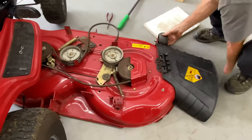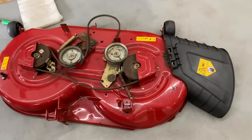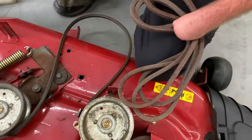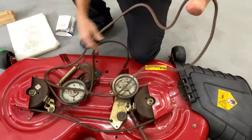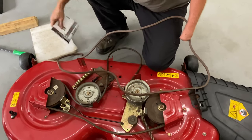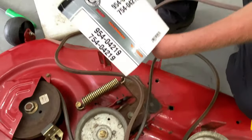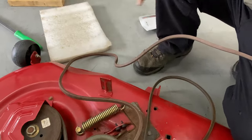Pull the mower deck out. Now at this point you have to get the belt off. This is our new belt — I use genuine OEM belts for mower decks. I have tried aftermarket belts in the past and they do not work very well. Everybody asks me what size the belt is — I'm not going to tell you the size because I go by part numbers. You look up the belt for your machine and get the correct belt. This is a Cub Cadet, Troy-Built — it's actually MTD, that's who makes the machine and that's where I got the belt from.